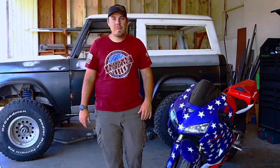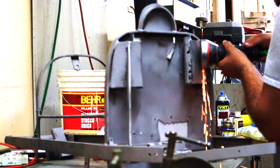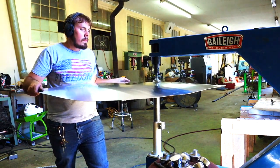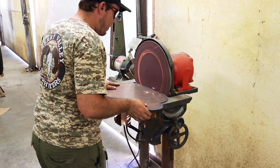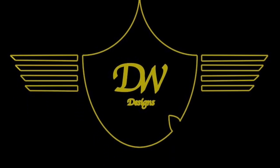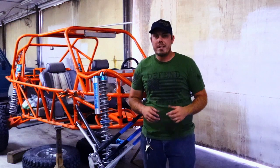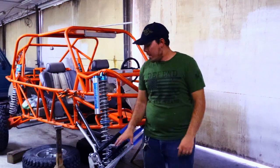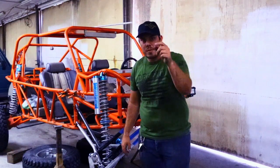What is up creators? Derek here from DW Designs and welcome to my Fabrication Series. Welcome back to DW Designs — today we're going to be remaking upper control arms as well as tie rods for this custom sand rail, so stay tuned.